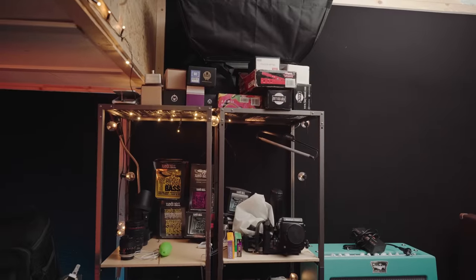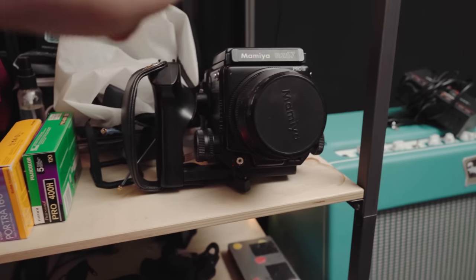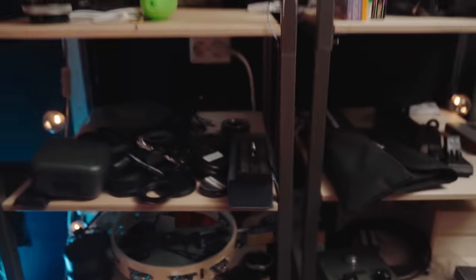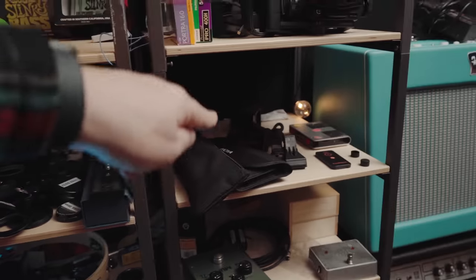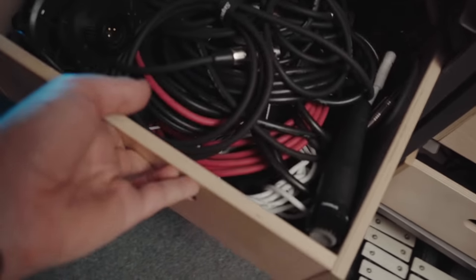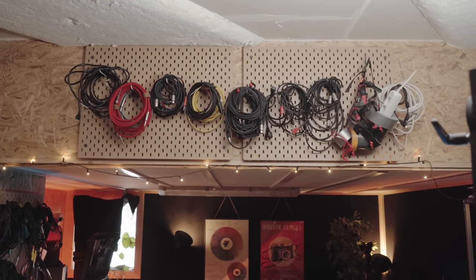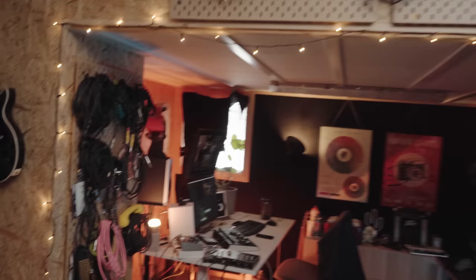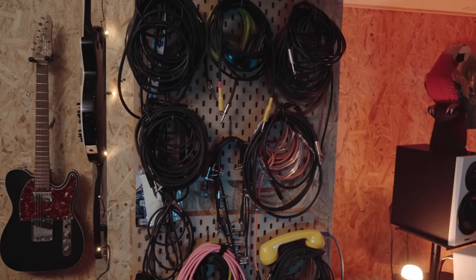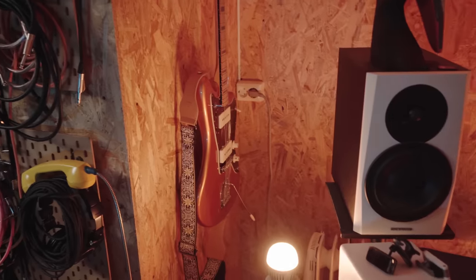On this shelf we have some pedals on top, Ernie Ball strings, a medium format camera with some film stock, a lot of camera accessories, some microphones, more pedals, tools and cables. I also have a lot of cables up there, which is kind of tidy — well, kind of. And we have one more guitar hiding over here: my Troy Van Leeuwen Jazzmaster.